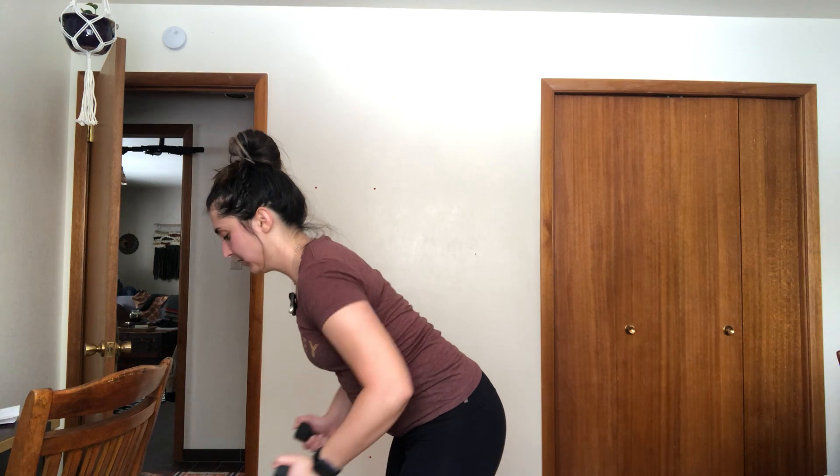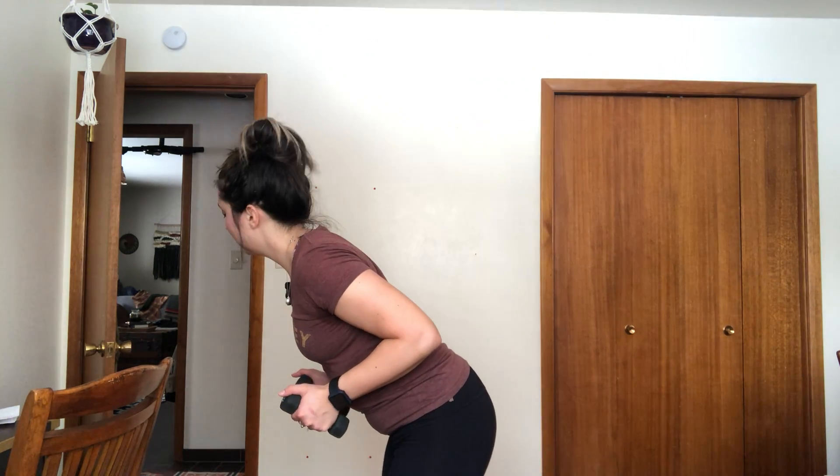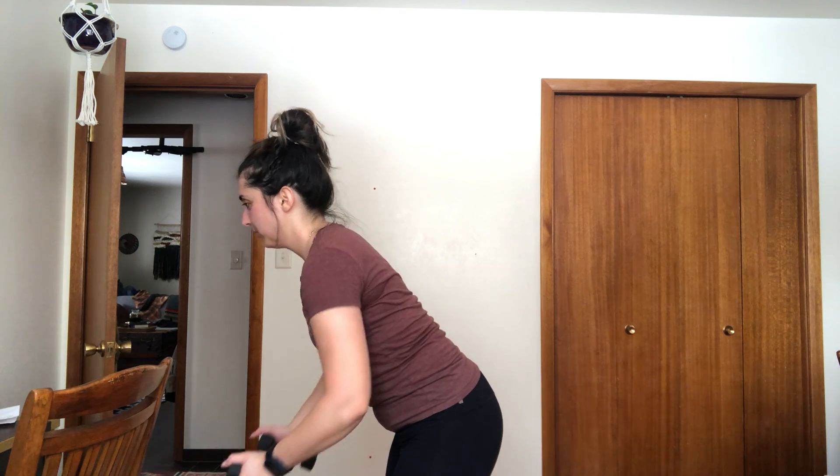We're going to do some bent over rows. I'm just going to have my little weights here. I'm going to bend here, come here, and just do shoulder squeezes. We're really working on bringing the elbows completely back towards the wall behind us and squeezing our shoulder blades together.